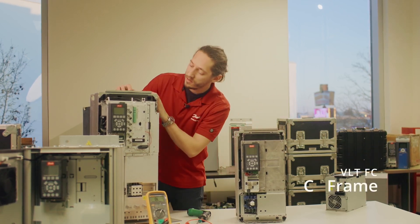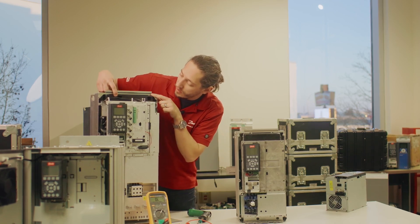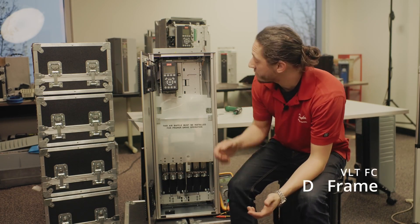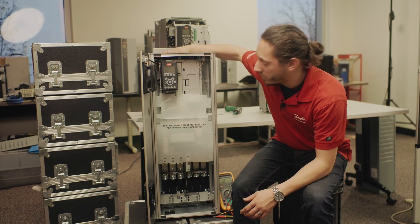C frame like this is similar to the B frame — you have your DC plus and DC minus here. D frame is just like the B and the C frame. The only difference is these test points are actually going to be recessed back a little bit farther.